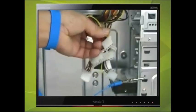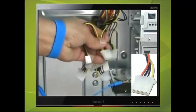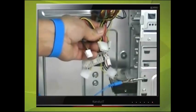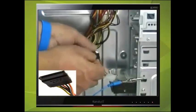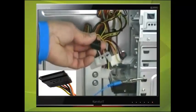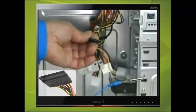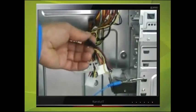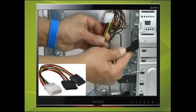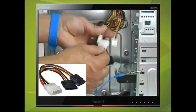The next connector is called a Molex plug. It has 4 pins and again a unique shape. It is used for PATA hard drives and PATA CD or DVD-ROM drives. The SATA power connector is used to power SATA devices. In this instance there is only one SATA power connector and we have two SATA devices — a SATA hard drive and a SATA DVD-ROM drive — so we shall use an adapter that plugs into one of the Molex power connectors. The one we are using here converts one Molex to two SATA power plugs.